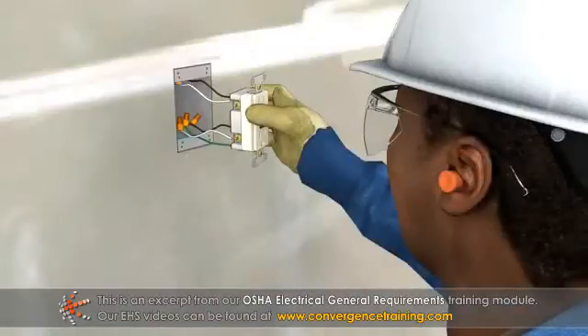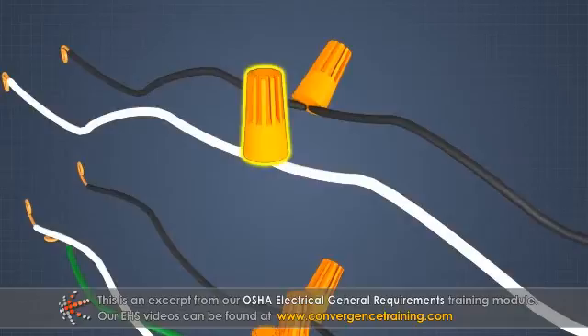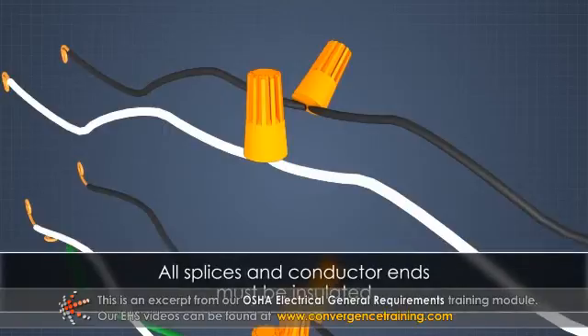Completed wiring cannot have short circuits or grounds, and any splices must be done with appropriate splicing devices or by brazing, welding, or soldering them together. All splices and conductor ends must be insulated.